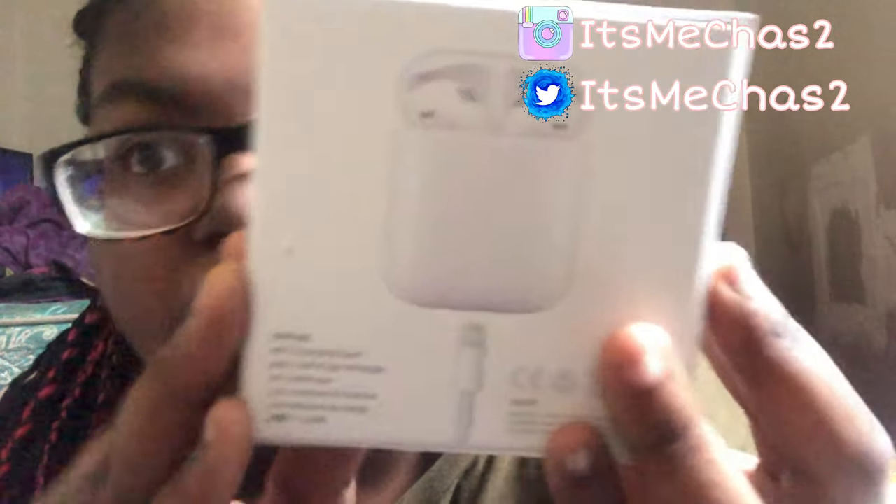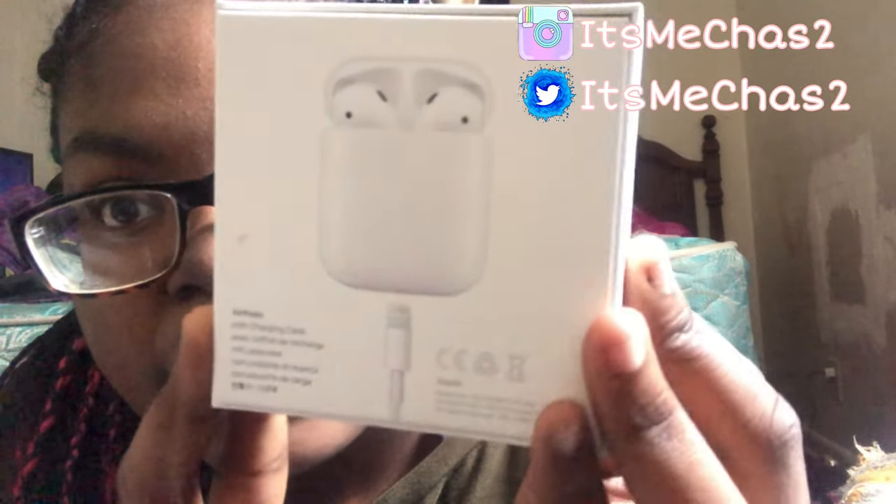Let's go ahead and open it up — I get scared because you have to open it up like this. First thing it says is 'Designed by Apple in California' — that's cool. Then we have a little pamphlet. In the box it just says AirPods — you know, all the pamphlet stuff that nobody wants to read — and then we have the AirPods. Before we get into them, let's talk about what's in the box.